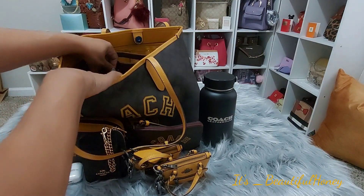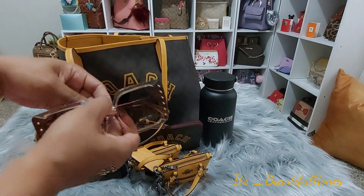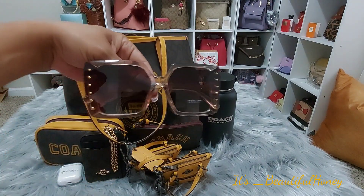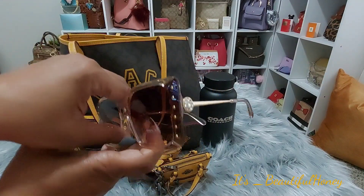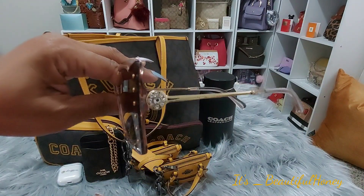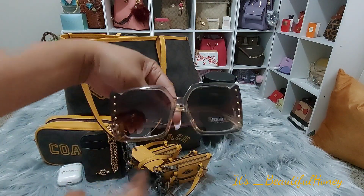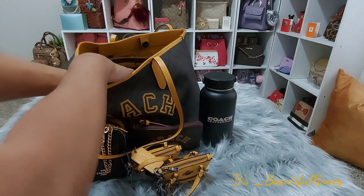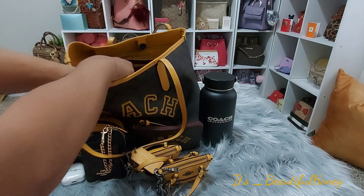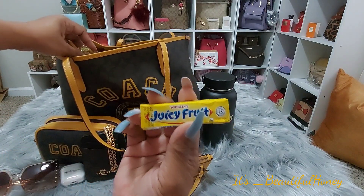In the inside slip pocket of the organizer, I have my sunglasses. I got these from City Trends — I thought they were really cute. Inside another slip pocket of the organizer, I just have a pack of gum, some Juicy Fruit.